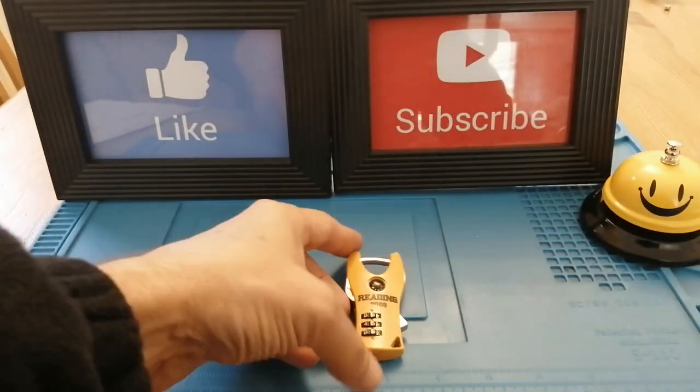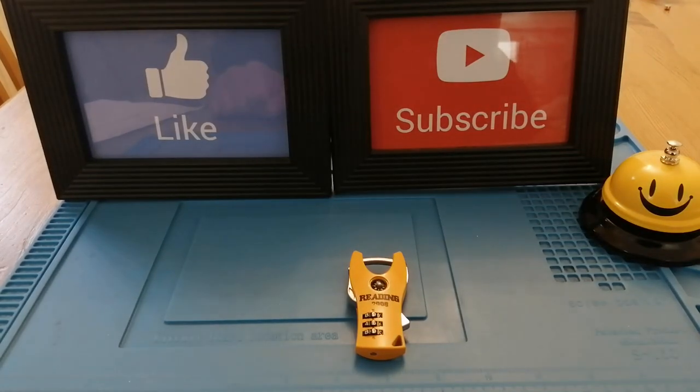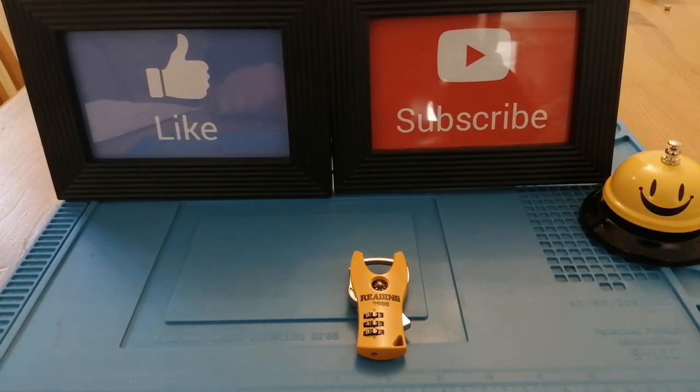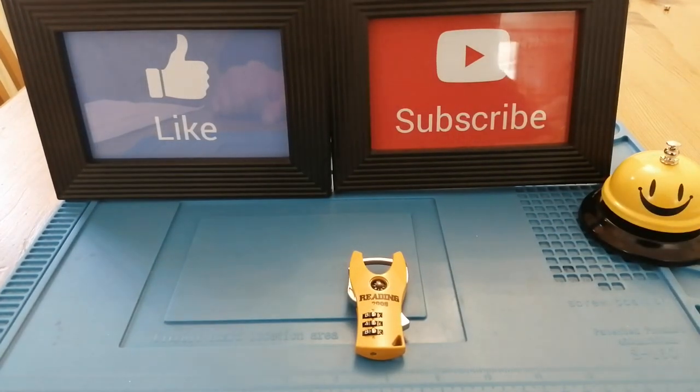So if you are using this as a backpacker's lock, you might want to think about changing it because I've just shown everybody how to open it. If you've got any comments, if you went to the Reading Festival in 2008 or 2023, let me know how you got on. Thank you very much — don't forget to like, subscribe and hit that notification bell. That's all I've got time for today.